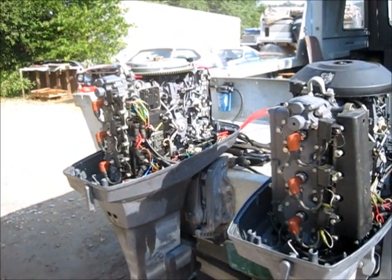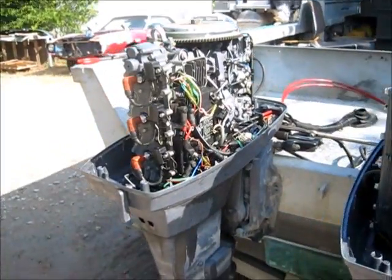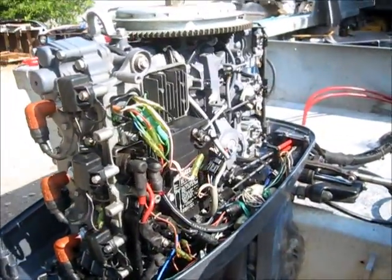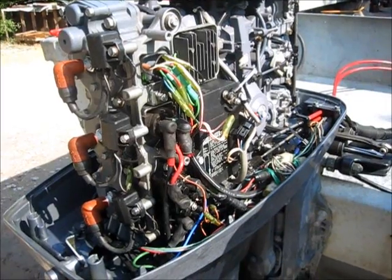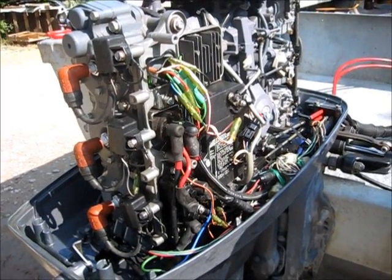Today I'm working on a Yamaha, it's a 90 horse 2003 model. It has good spark, been through the carburetors — carburetors are clean. Having a problem where this motor will not rev up. I'm gonna show you why here in a minute; I'm gonna run it first so you can hear it.